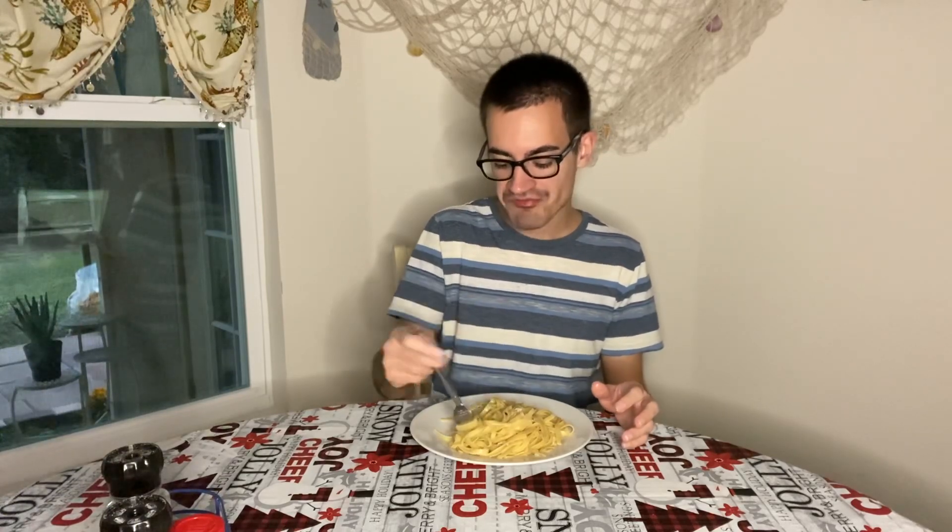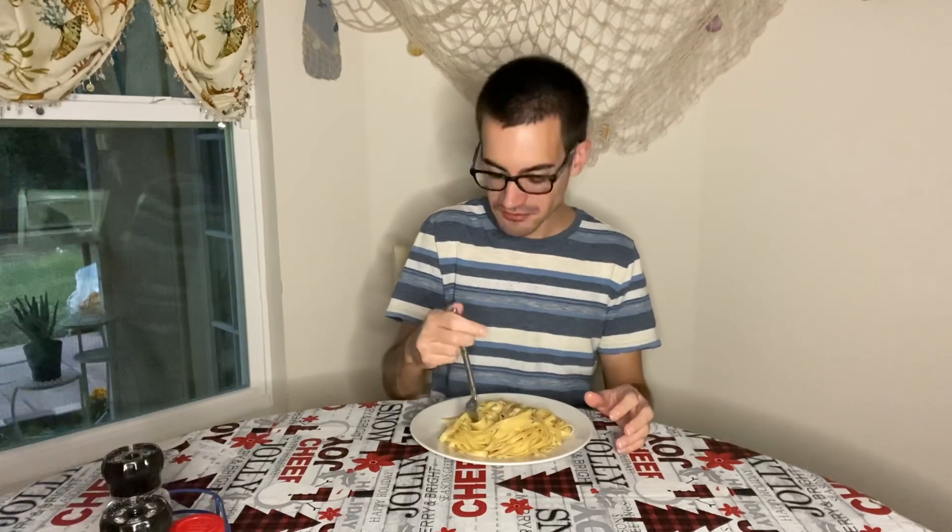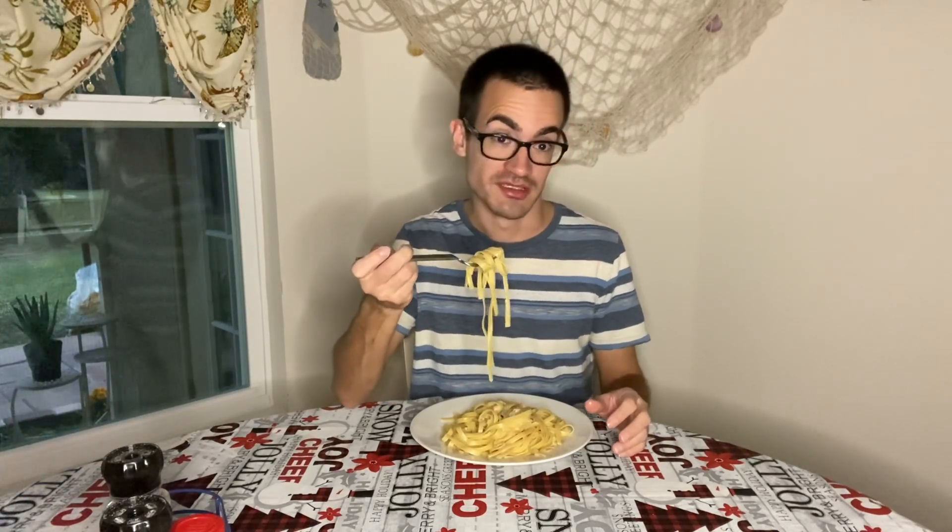I put two slices of Swiss cheese — probably should have put three or four. Lesson learned. I was going to make a sauce but I literally did not have any ingredients. I'm running low on a lot of food; I just really need to stop being lazy and go to the store. And then tomorrow my laziness overtakes me and I end up going to Wendy's.